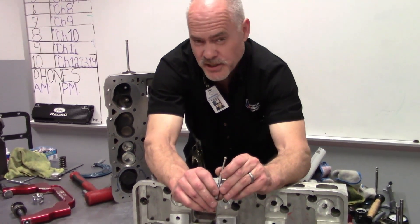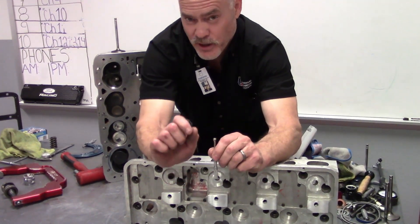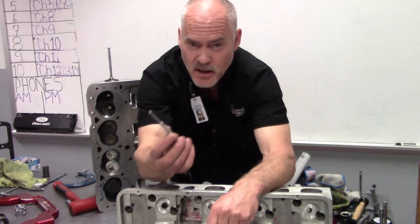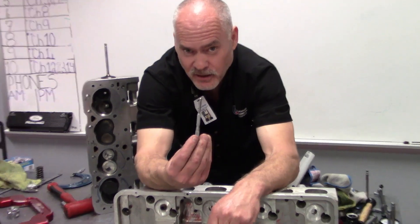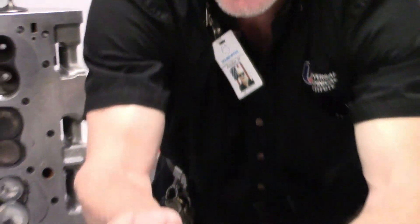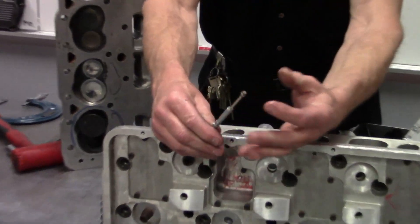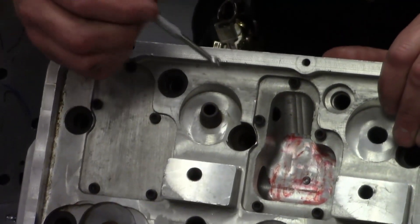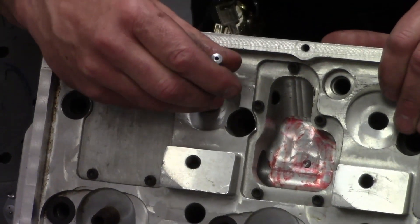The way we check the inside diameter of the valve guides — there are multiple ways. We have very small bore gauges; most machine shops use those. In our lab, we have a ball gauge, also called a transfer gauge or inside small hole gauge. You just run this down until it's contracted to its smaller size, then put it inside the valve guide.